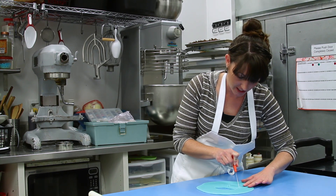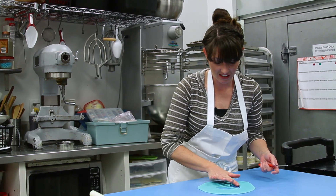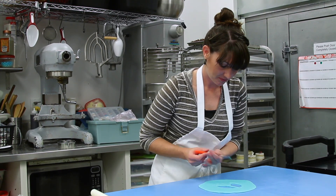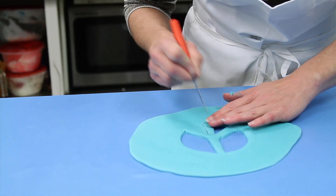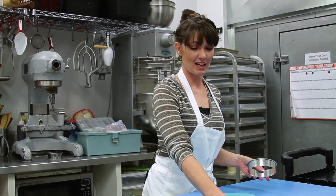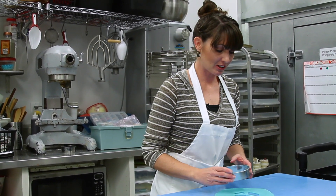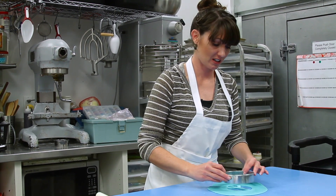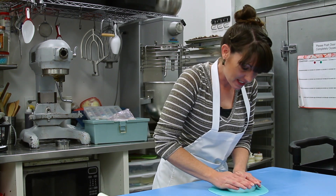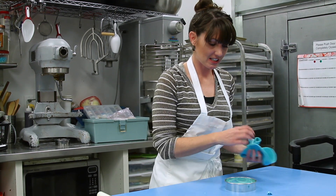Don't worry if your edges are not exactly smooth or sharp — fondant is very forgiving. You can see all these little bumps and lumps; they just kind of smooth right out with your finger. Now for the outside part, since I've got the inside all cut out, I actually do have a cutter that's the perfect size, so I'm going to go ahead and take that. If you don't, just continue cutting just like I did before. Make sure you've got it in the right place, press down, make sure you cut all the way through, and then remove your excess fondant.